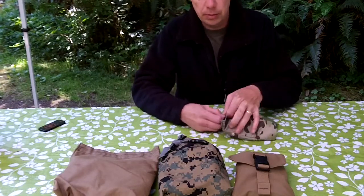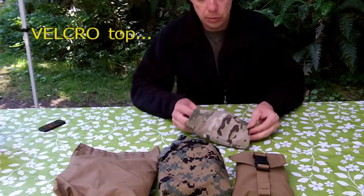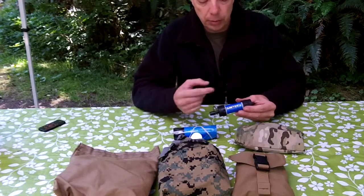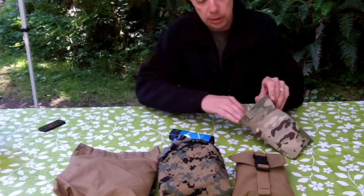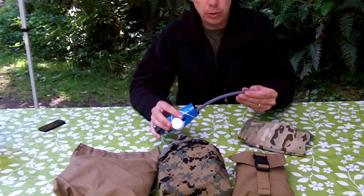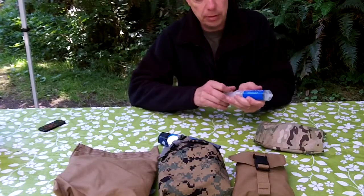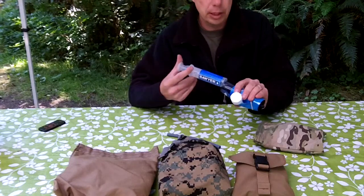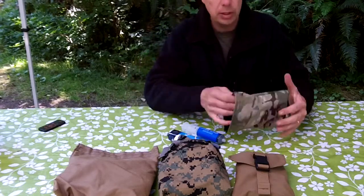This is the zipper lock top bag — my water filter bag. In here I've got the Sawyer Mini, good for 100,000 gallons because you can backwash it out. I've got the bag that the Sawyer Mini uses. There's a straw attachment where you can attach that and drink out of your water source. There's also the backflush syringe — you fill it with clean water, put it on the outflow tube and blast it back through. You can do that two or three times to make sure it's effective.